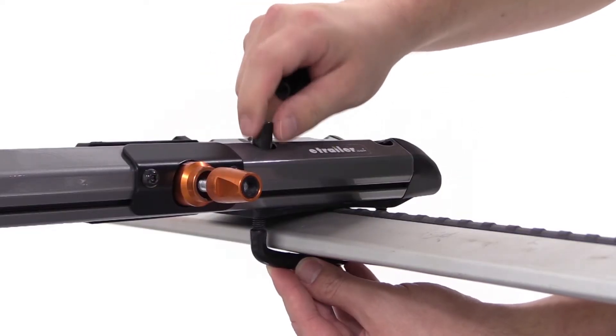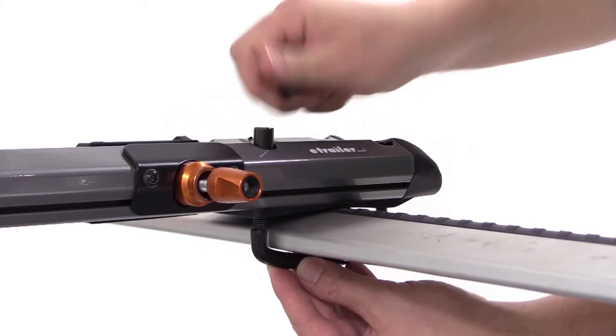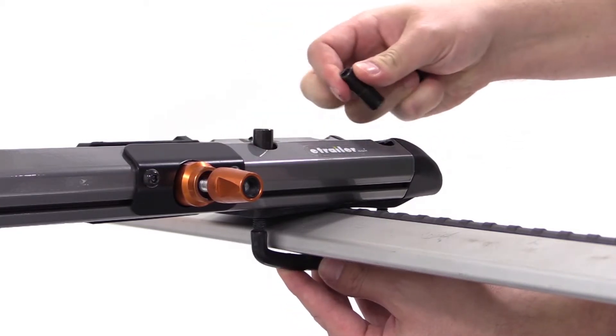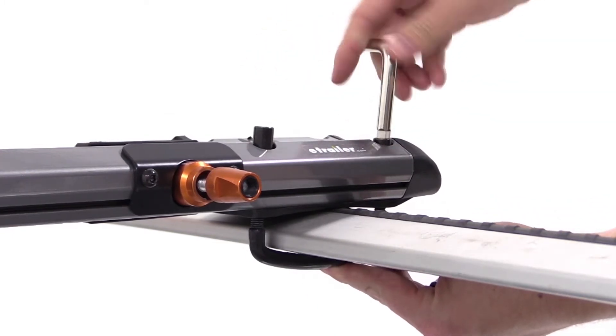At the head of our rack, we'll bring the two black rubber-coated U-bolts around the bottom of our load bar, up through the head of our carrier. We will then thread on the cylinder nuts and tighten them down using the included allen tool.